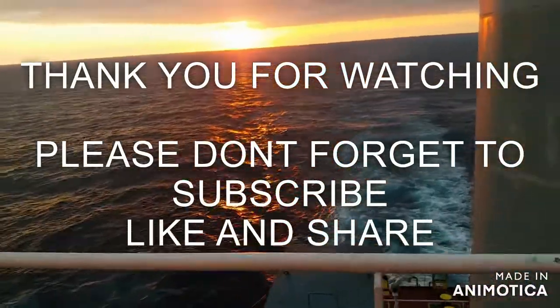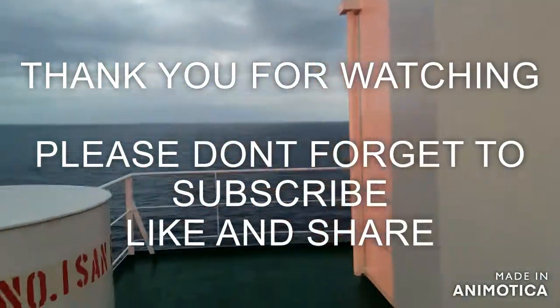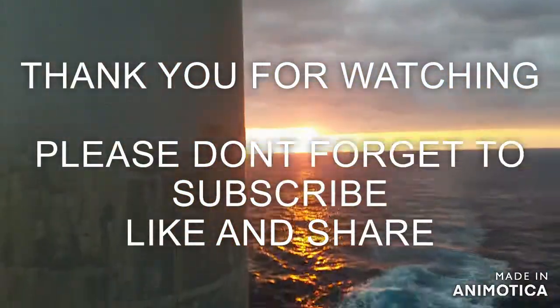Thank you for watching and thank you for your time. Please don't forget to subscribe, like, and share. Please help me in growing my YouTube channel. Thank you very much.